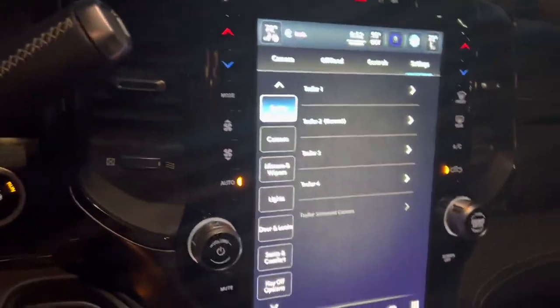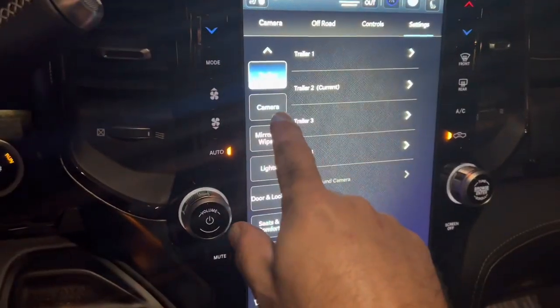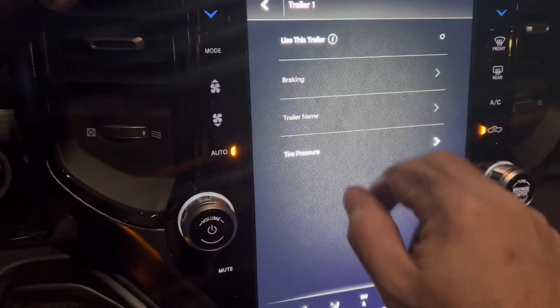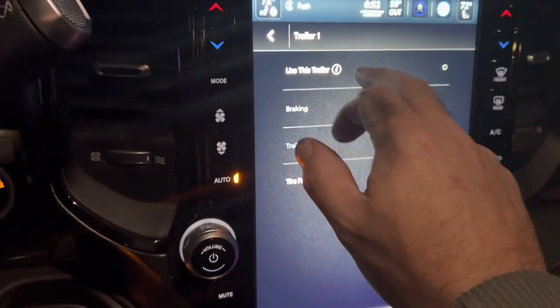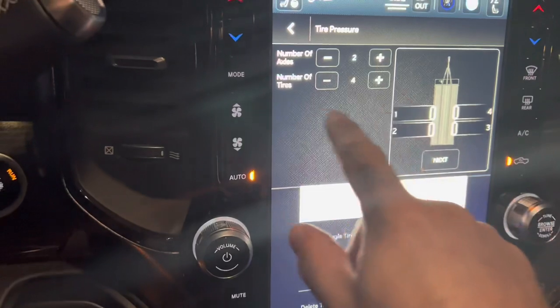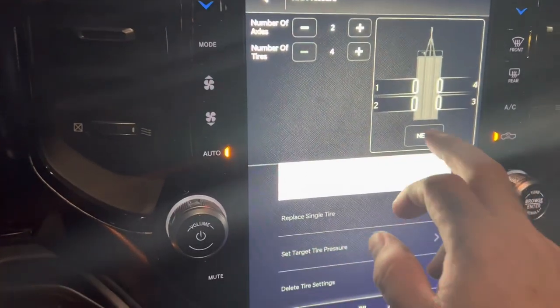The first thing you do is go to your vehicle settings, then click trailer. When I first tried to set mine up, I did this a few times and it wouldn't work. Hit 'use this trailer,' then hit tire pressure, set up all tires. I've got two axles and four tires, then click next.